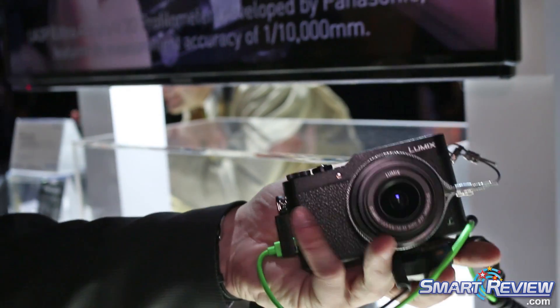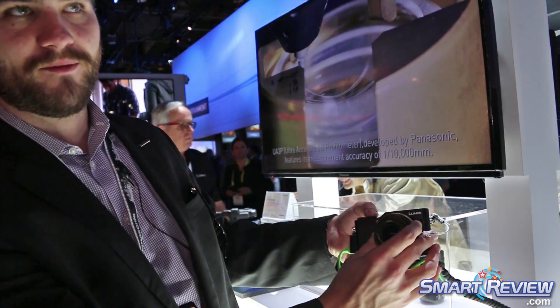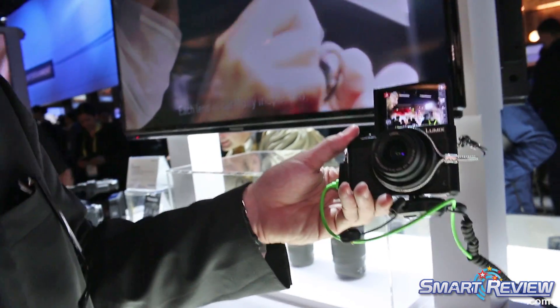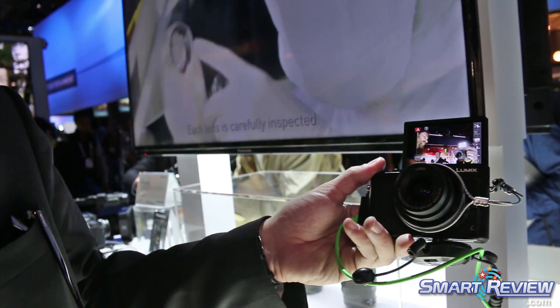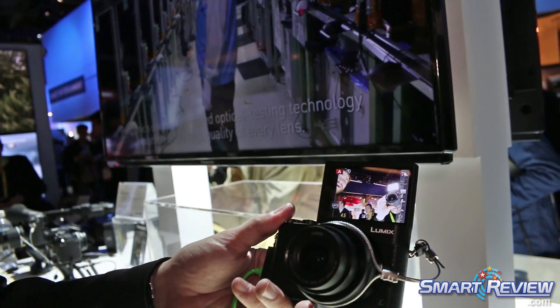One of the big things about it is we've added this 180 degree flip front LCD. So for vloggers, selfies, people who love to post on Instagram — it's great. Shoot it in square format and it'll be perfect for those users.